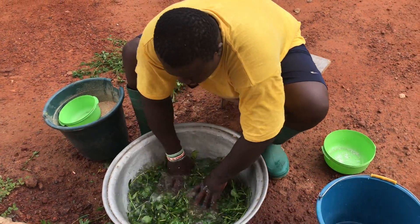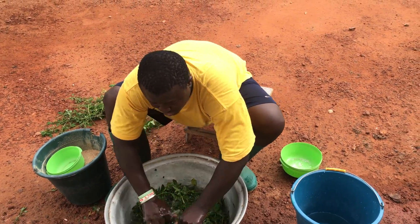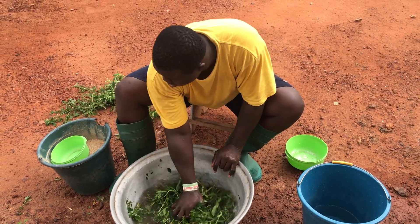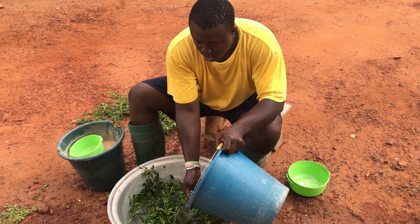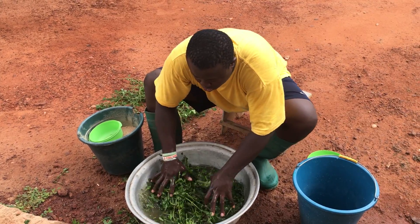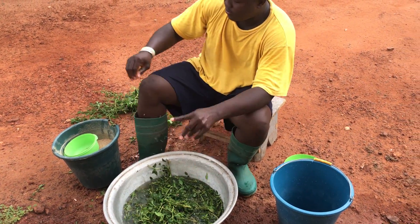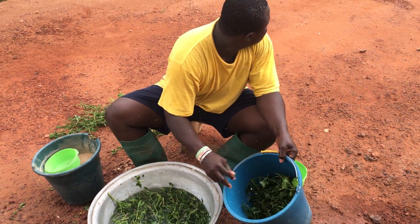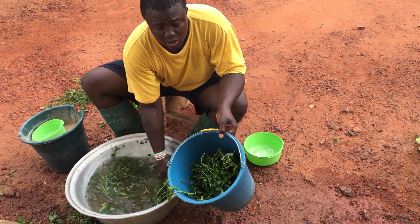You have to allow the salt to work into the grass and also the mixture. I'm adding some more water because it might be too salty. So this is my grass, and now I'm going to take my grass and put it into the bucket — it can be any container though.